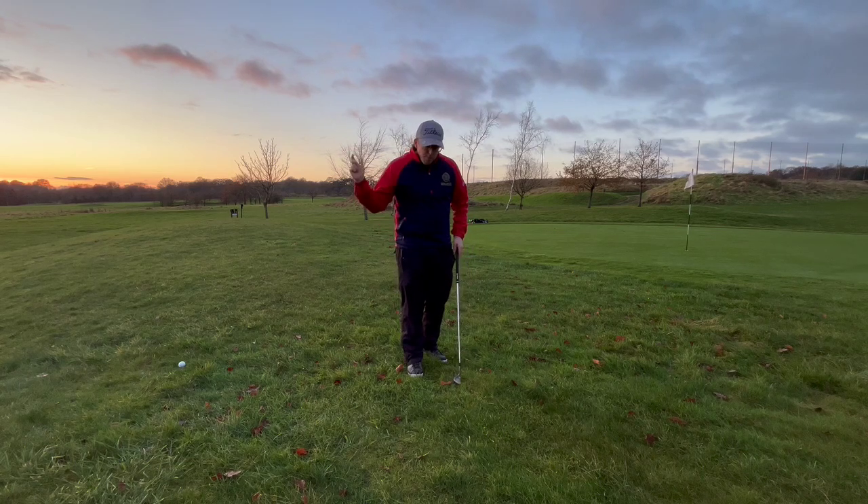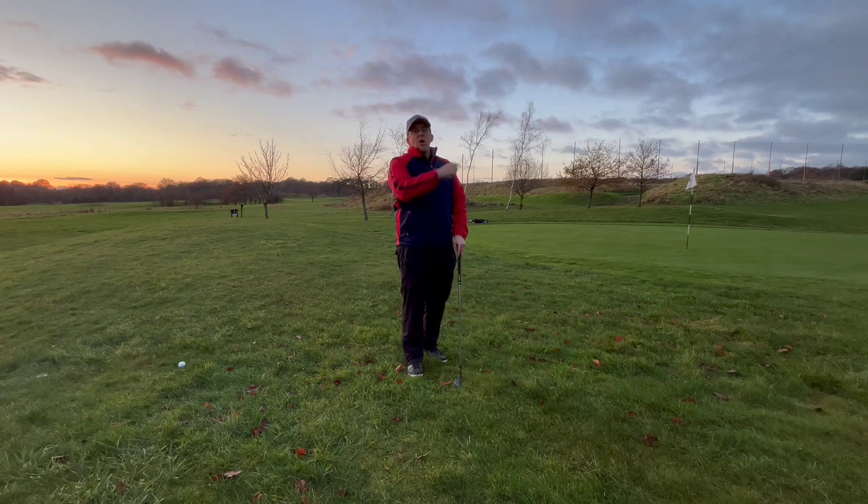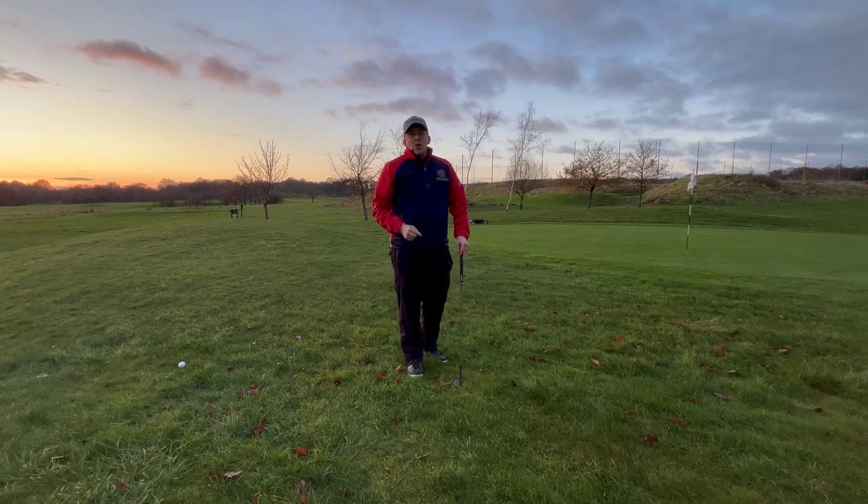All I need to do is brush the ground where the ball is with that angle open, and so long as I've got enough speed, it'll pop the ball nice and high into the air and make it land nice and soft. Let's have a go.